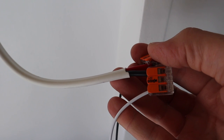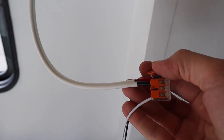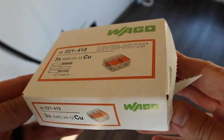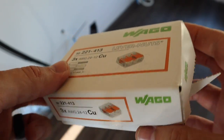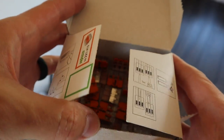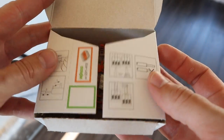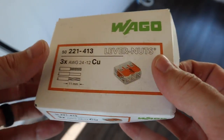Now I'm just going to go ahead and mount this — it should only take a second. It's also worth mentioning that I'm once again using my lever nuts. These have been absolutely wonderful for doing all my puck lights and I'm actually starting to run low and about to order more because I really do love these things.